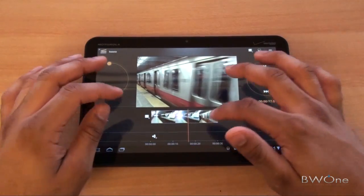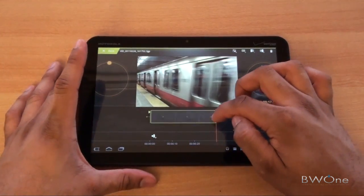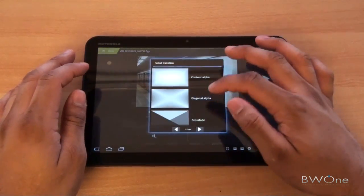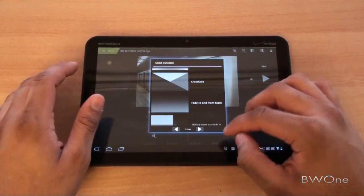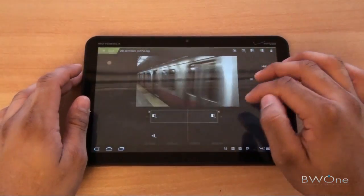You can do a number of different edits. If you tap on the actual file, you can hold these little green sticks on the side to shorten or lengthen it. You can add transitions — so if you want to add a transition, you have different options: crossfade, fade to black, depending on what you want to do. You can also change the duration of that actual transition if you want to.